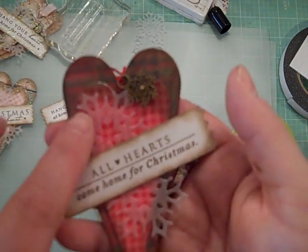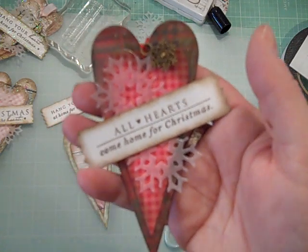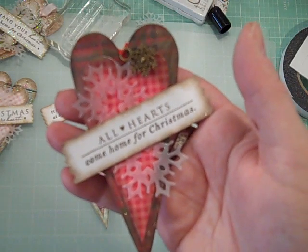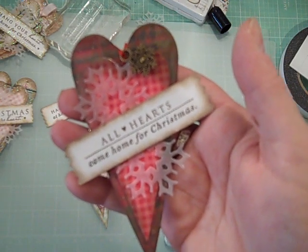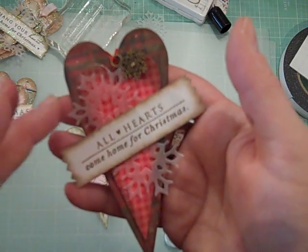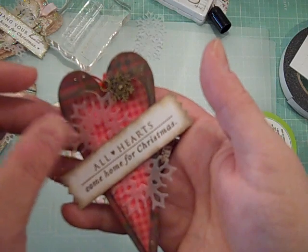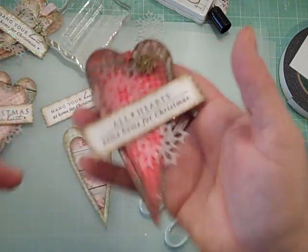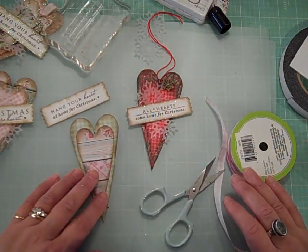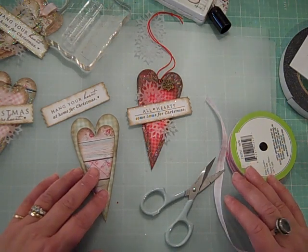Next, I cut the little snowflakes out of vellum. If you don't have vellum, dollar stores sell parchment paper which also works, or you could use wax paper — anything with a translucent feel. You could even use clear packaging from old packaging, edged with some paint or spray for dimension. The biggest thing about creating is just to play with what you have on hand and think about using things you wouldn't normally use.